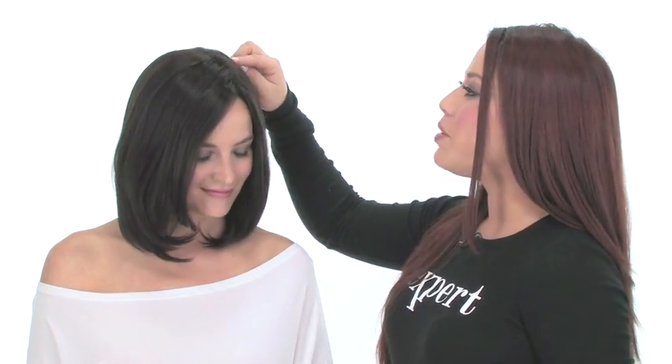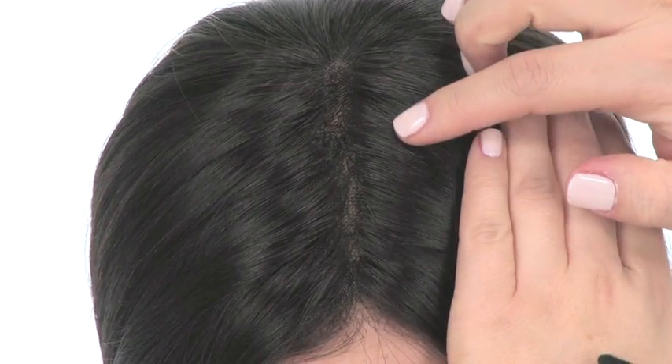This is Carrie straight out of the box. We haven't cut it or customized it. We do recommend washing and styling it before you wear it. Some of the great features of this style is the monofilament hand-tied top. It gives a look of your own hair growth where you part it. You can change the part around, and it gives you natural movement.